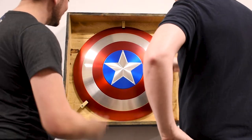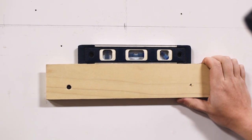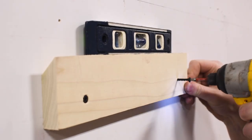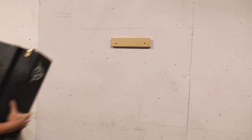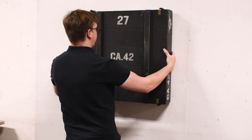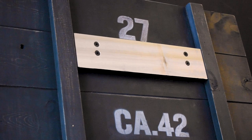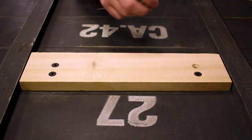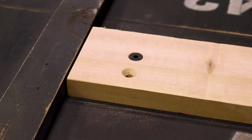To hang the case on the wall, first mount the second part of the cleat to a stud in your wall. We suggest using a level for this step. Then, lift the crate up and hang it from the wall cleat using the cleat on the back of the crate. If you do not wish to hang your crate on your wall, you can either leave the cleat on or remove it from the back using an Allen wrench.